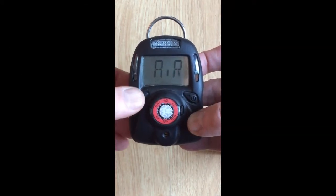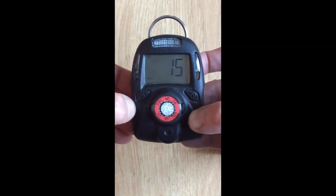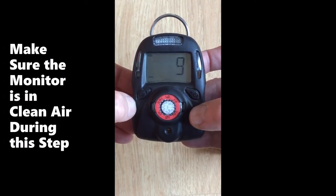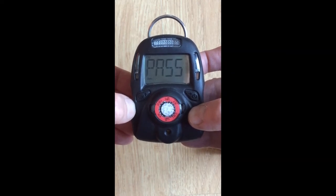The first prompt is the zero calibration. Push the left key to start the countdown for 15 seconds. When the countdown is complete, it should say pass or fail and set the value of the zero to 0.